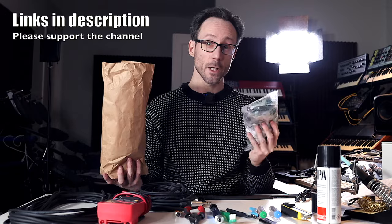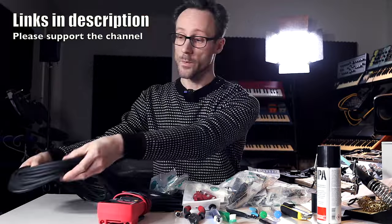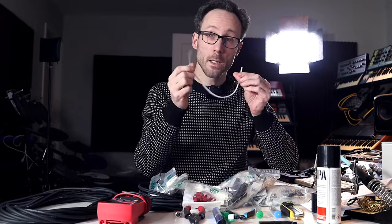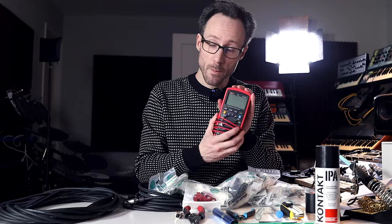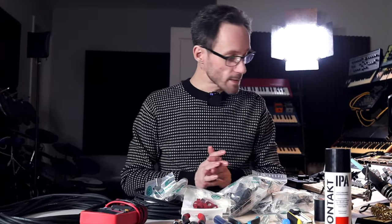So what do we need to build cables? We need Neutrik connectors — these are in my opinion the best. You need wiring, the cable itself, a soldering iron, something that can cut, a Stanley knife, you might need a lighter, some shrink tubes, of course solder itself. You might want to use some flux, or like the Germans like to call it, Lötönung. And a multimeter to check if the wires are connected the right way — it's always good to double check before connecting stuff.